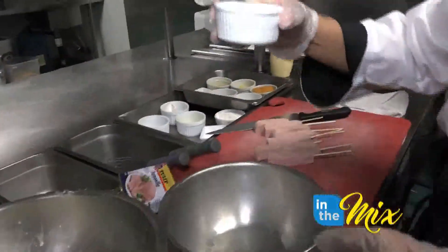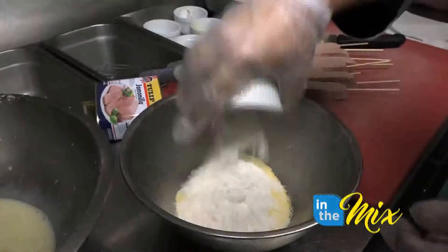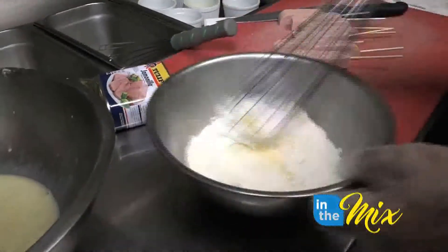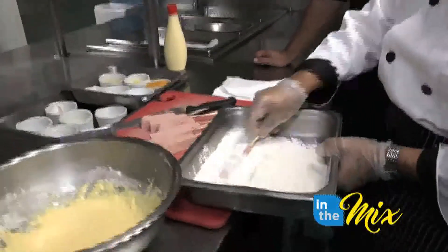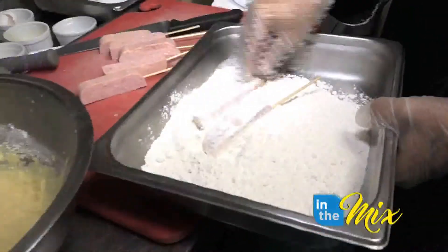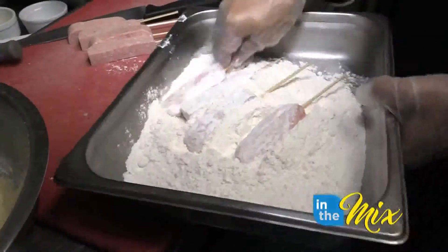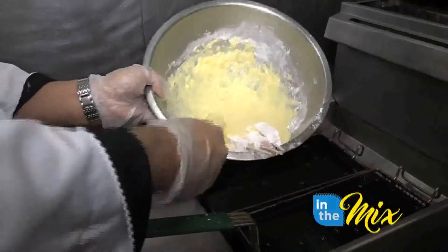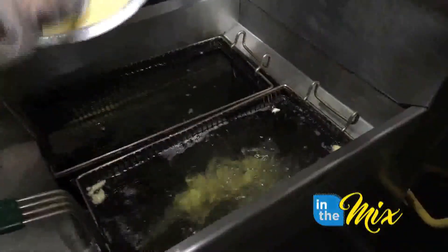Next, I'll put the dry ingredients together. So we have cornmeal, flour, and baking powder. Mix it up, then add these two together. Mix it up. Then coat the Tulip in flour — all you want is a good coat. Make sure the tuna is coated well with the batter.